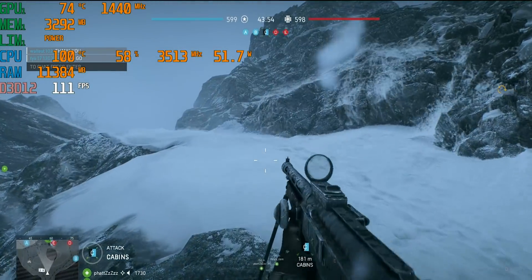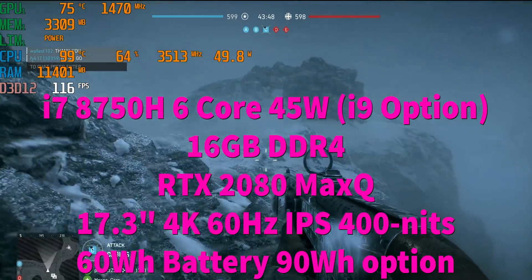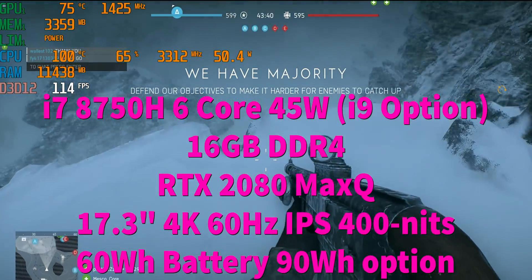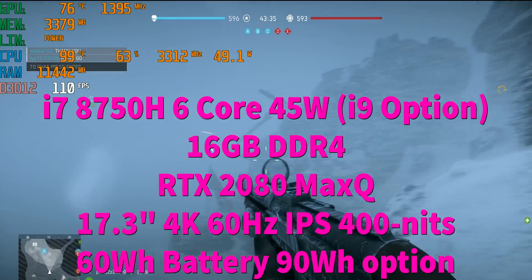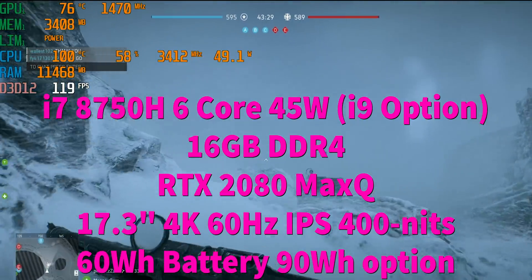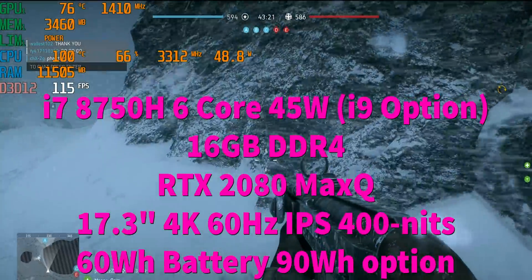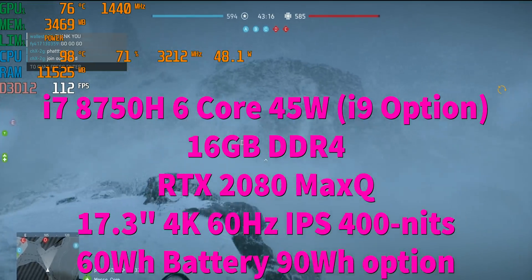This unit has an i7-8750H and an RTX 2080 Max-Q. You can also configure it with a 2060, 2070, or a full RTX 2060 (non-Max-Q), or even an i9. Storage is an M.2 SSD, and if you opt for the smaller 60-watt battery, there's room for a fusion drive or SSHD. With the larger 90-watt battery, that hard drive slot is not available.